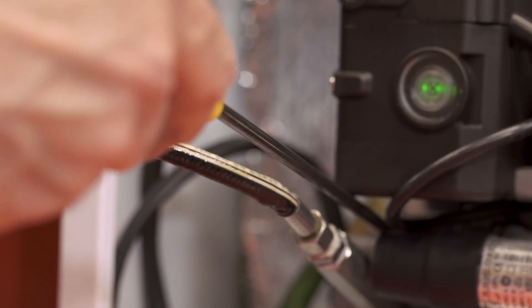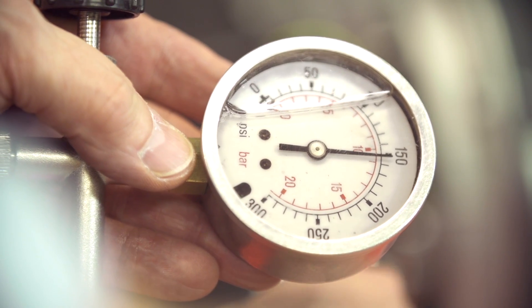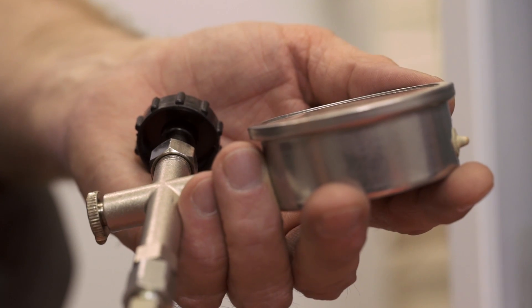If necessary, adjust the pressure by turning the adjuster on the pump — clockwise to increase and anticlockwise to decrease.